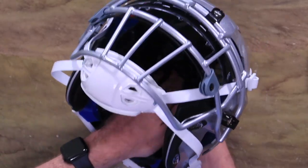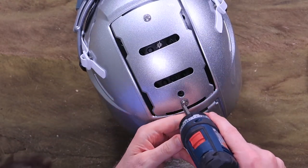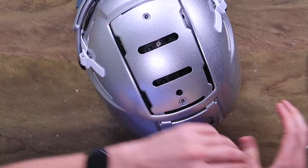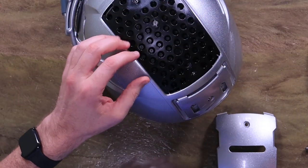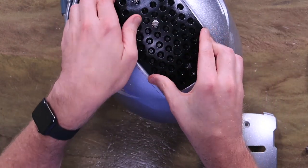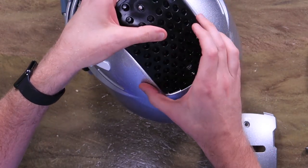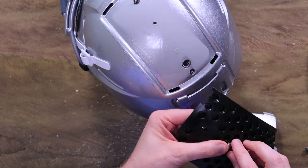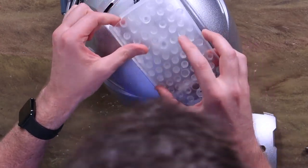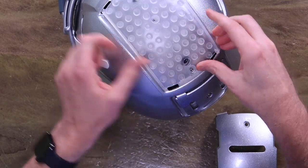Tuck all this back in and get the padding all nice and fixed. Now we'll do the piece on top — same exact thing. Pop these guys off first. These screws tend to stay in a little bit better than the ones on the back, so it's really necessary to hold them in. But if you push those T-nuts back in you're going to have a hell of a time, because then it turns into a much bigger project where you've got to take all of the internal pads apart to line them back up just right.